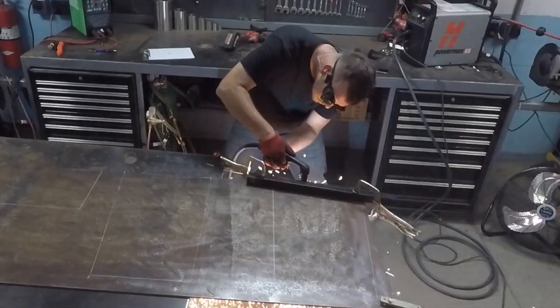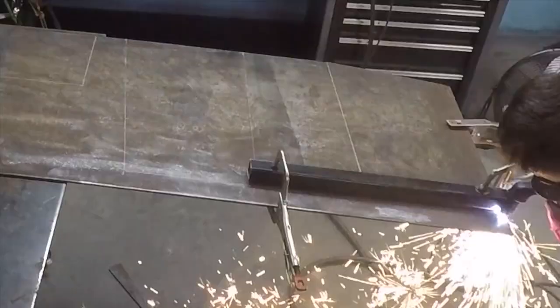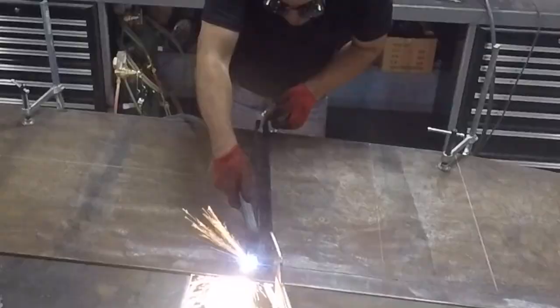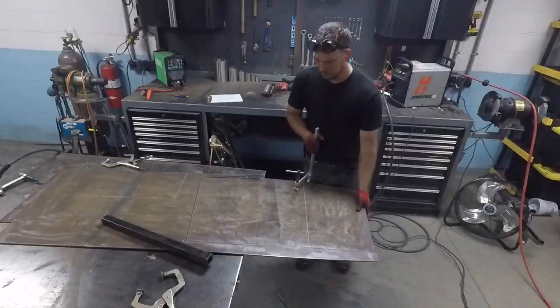There's not a whole lot of specs as far as how big your mailbox should be. One thing, however, is that there should be no ledges on the bottom or sides of your box for mail to catch on as the postal worker pulls it out of the box.